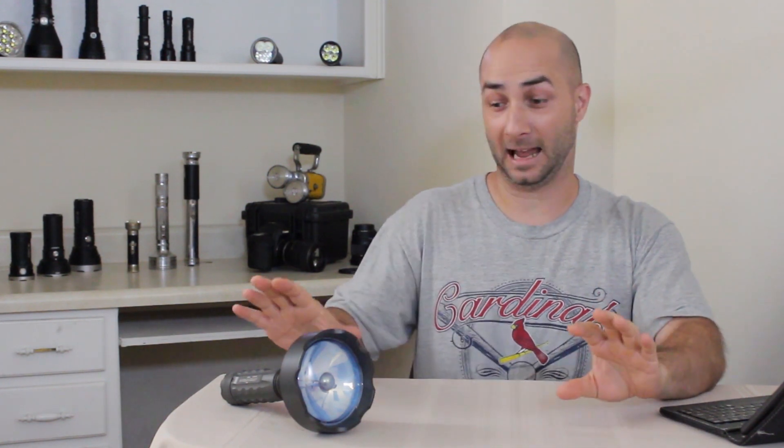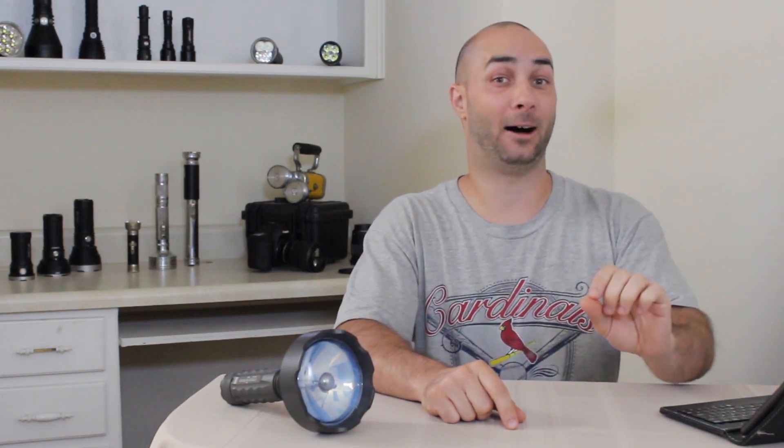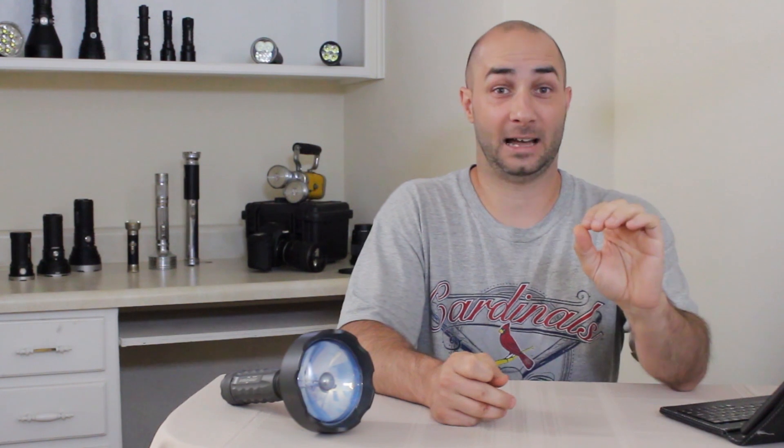I have three very important flashaholic service announcements. Number one: if you have ever been at all interested in measuring the output of your own flashlights, do-it-yourself stuff, today is your lucky day. Right now, I found out just a few days ago that BLF member Malka is offering calibrated flashlights.